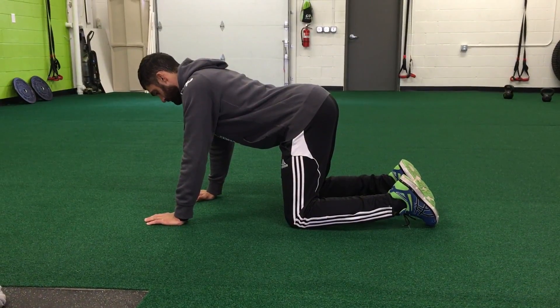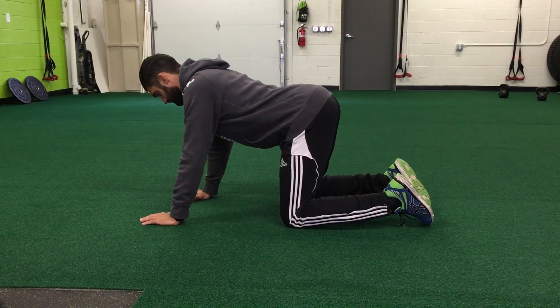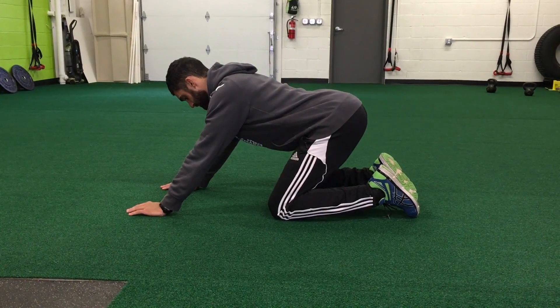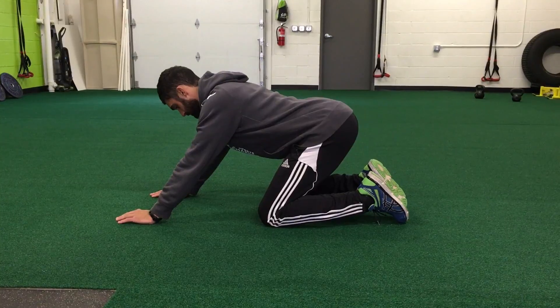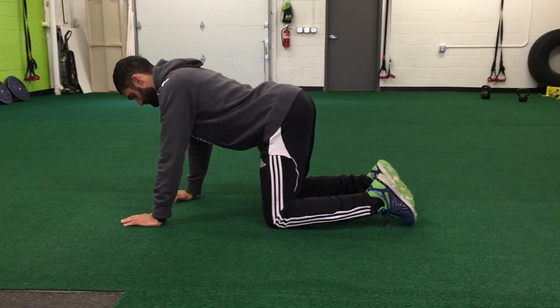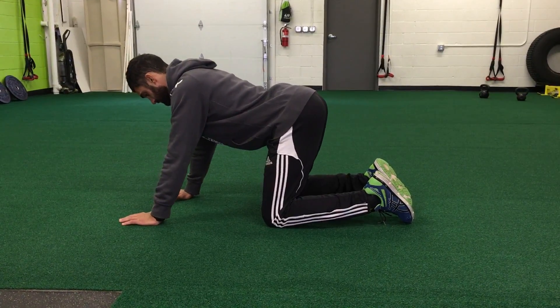From there, you're going to pull your hips back towards your heels, maintaining that slight arch in your back as far as you can until you need to stop, you can't go any farther, or you're going to lose that arch in your back. And then you're going to rock back forward again, and back.